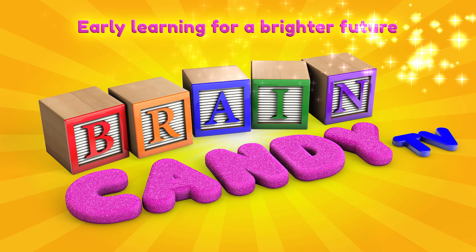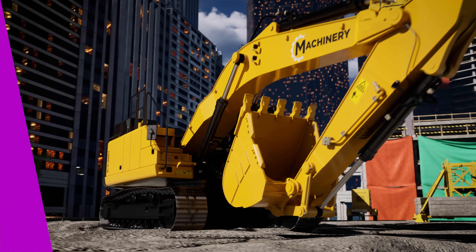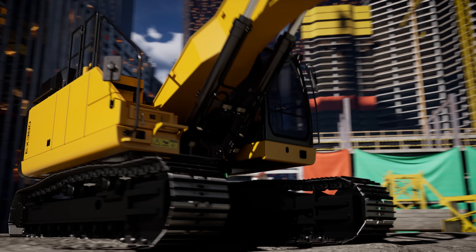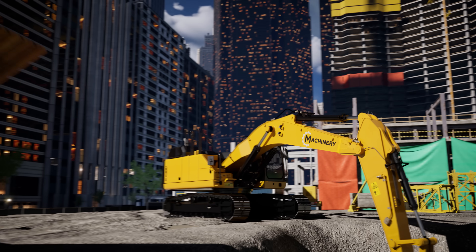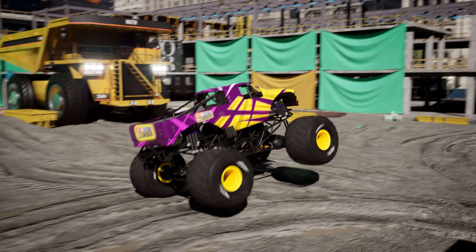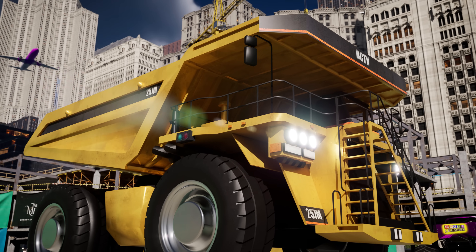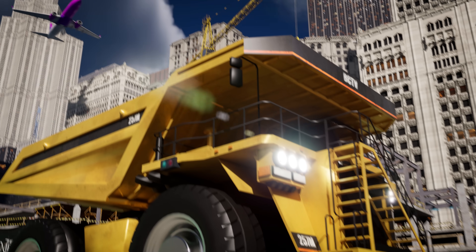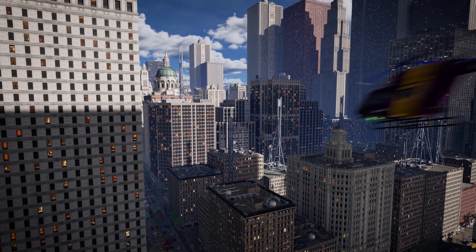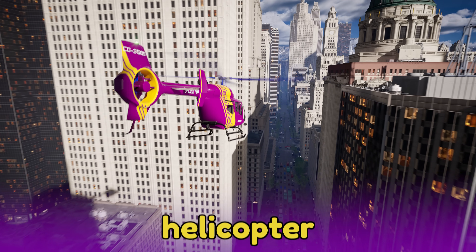Welcome back to Brain Candy TV! Hey Brainiacs! We've learned about all sorts of cool vehicles and how they work, like powerful hydraulic excavators, tough stunt jumping monster trucks, gigantic ultra-class haul trucks, and jet-powered airplanes. Today, we're going to learn about another super cool vehicle, the helicopter!